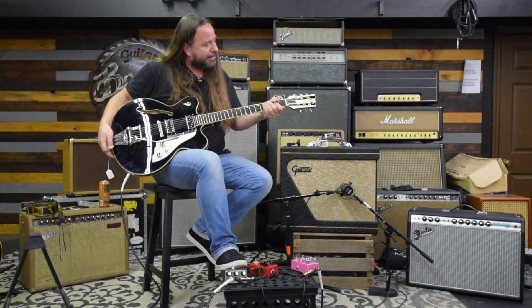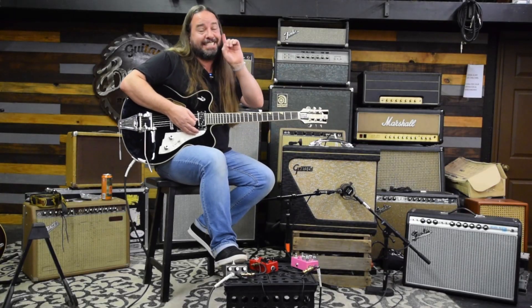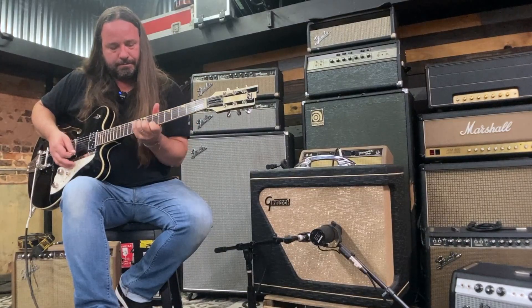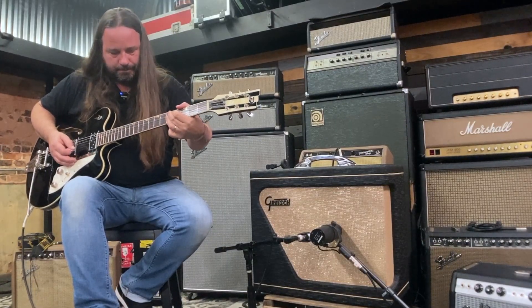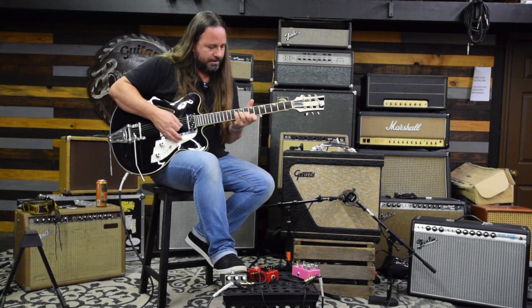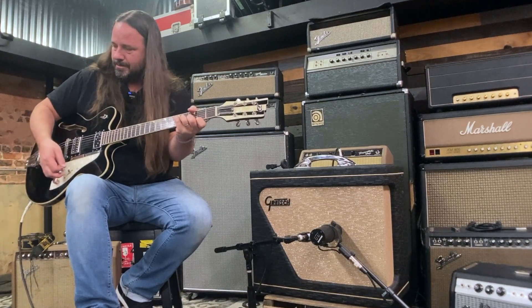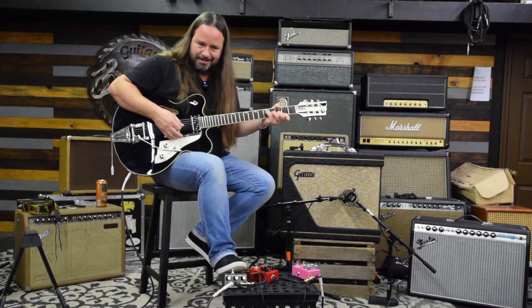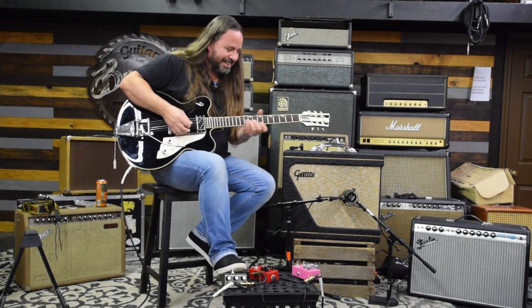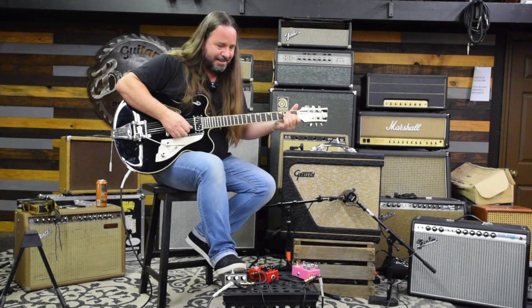This is a fine Duesenberg right here. We're going to do the tremolo side of this Gretsch 1962-6162 Executive. You've got to listen to that all day. That is great. Wow. Man, this thing is sweet.